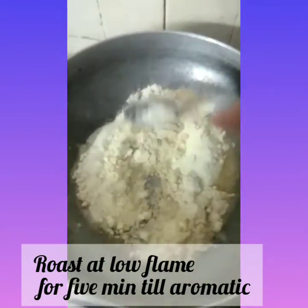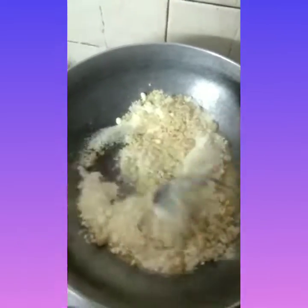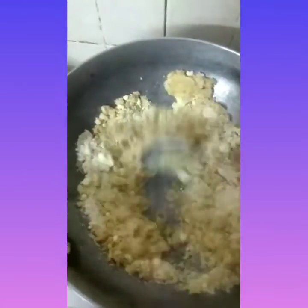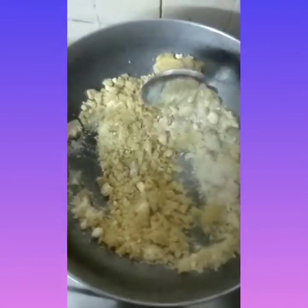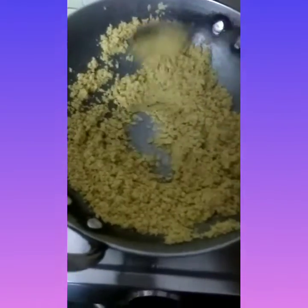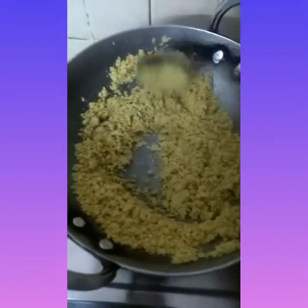Roast all the 3 cloves mixed, i.e. wheat flour and basil till grilled. After 5 minutes of continuous roasting at low flame, a nice aroma and peanut herbs.